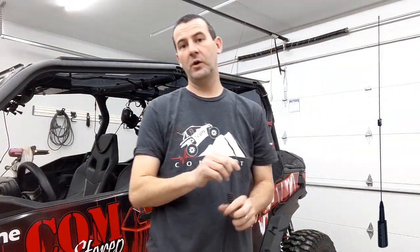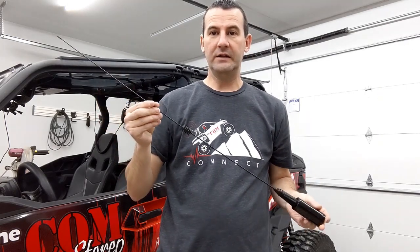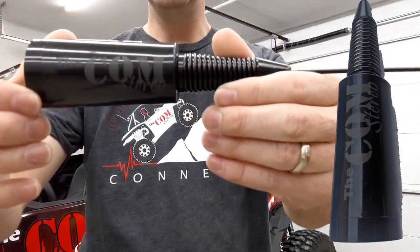If you want to get the full potential out of your GMRS G95 radio, you're going to need to go to our high gain antenna. The high gain antenna also has our name etched into it — you can see it right there.